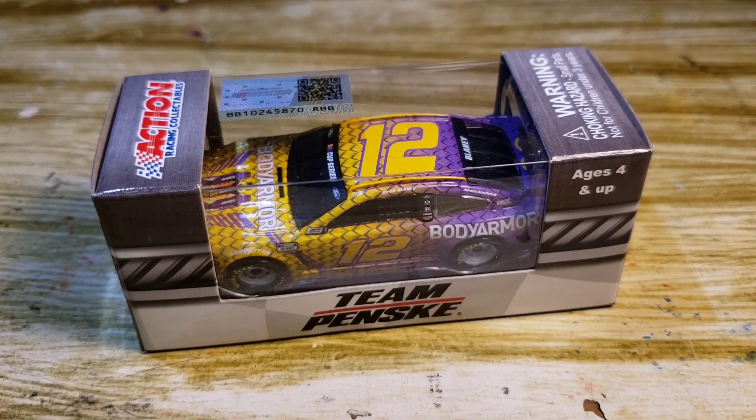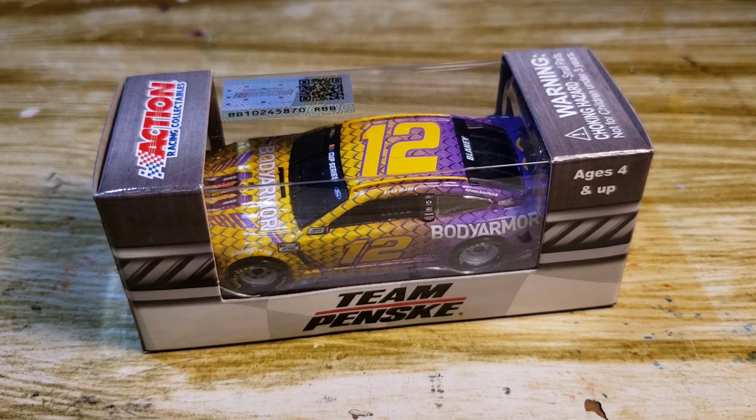I think the Blaney one is the way to go. It's got colored rims — who doesn't like colored rims? I'm an absolute nut for colored rims. Like on the Advance Auto Parts scheme for Blaney, loved it. Even the Logano Shell Pennzoil — that paint scheme always has red wheels and I like it. Even the Body Armor for Blaney with white rims, loved it.